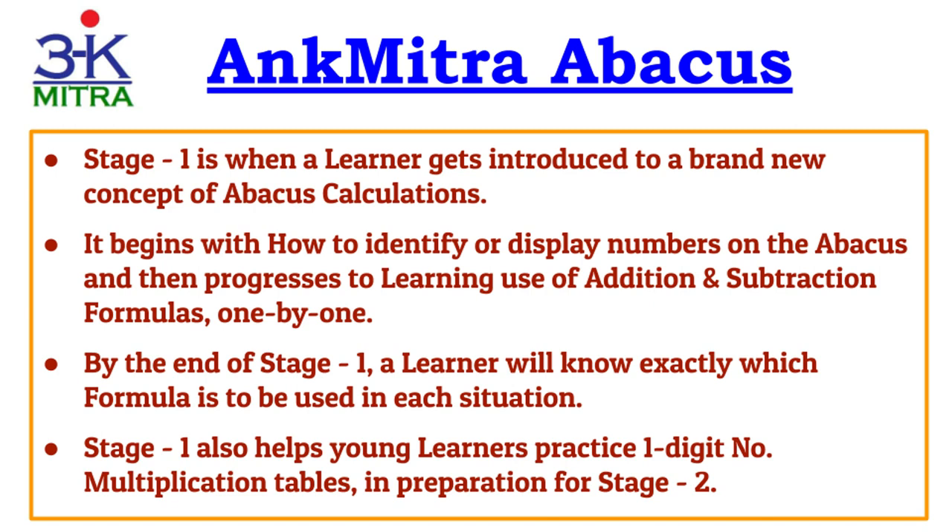For all learners, irrespective of age, the concept of Abacus calculations is brand new at the start of Stage 1. It will begin with identification of numbers on the Abacus — how to show different numbers — and gradually progress to learning how to add and subtract various digits using formulas: small friend, big friend, etc. By the time you finish Stage 1, you will have a good idea of which formula is used in which situation, and all addition and subtraction formulas will be covered.